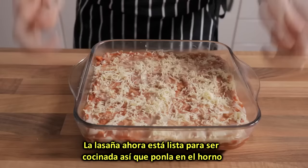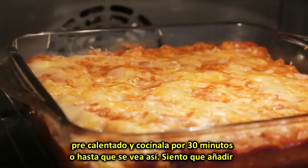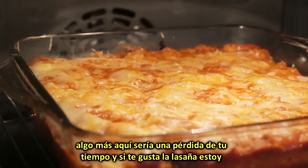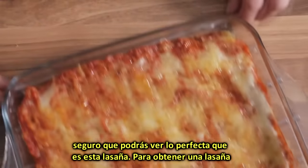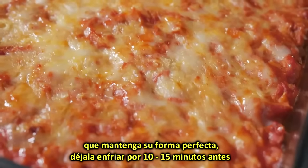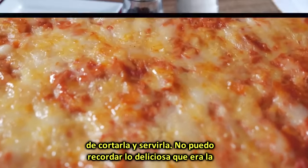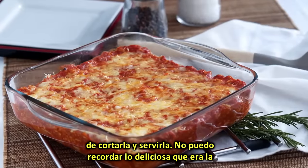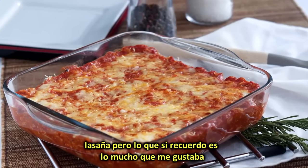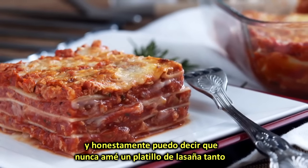The lasagne is now ready to be cooked, so place it into the preheated oven and bake it for 30 minutes or until it looks like this. To get a lasagne that perfectly keeps its shape, let it cool down for 10 to 15 minutes before slicing it and serving it. I don't actually remember how standard lasagne used to taste like; however, what I do vividly remember is how much I used to love them, and I can honestly say that I've never loved a lasagne dish as much as this one.